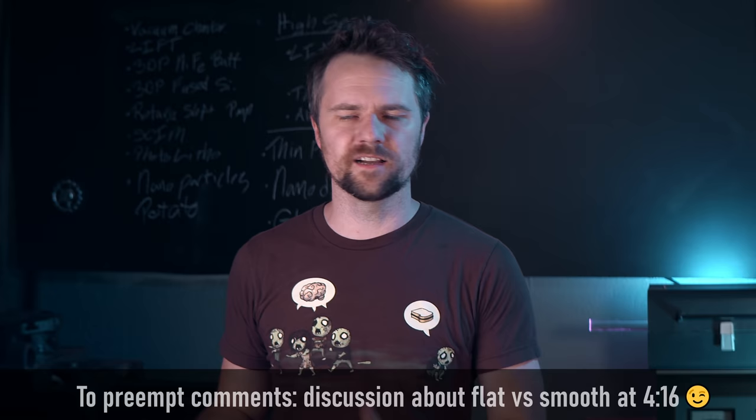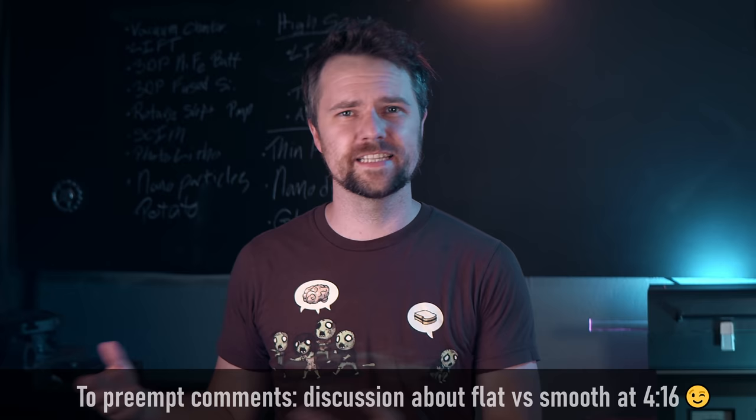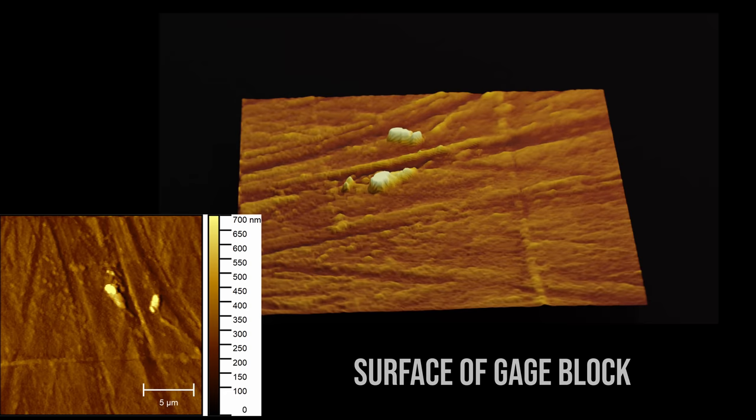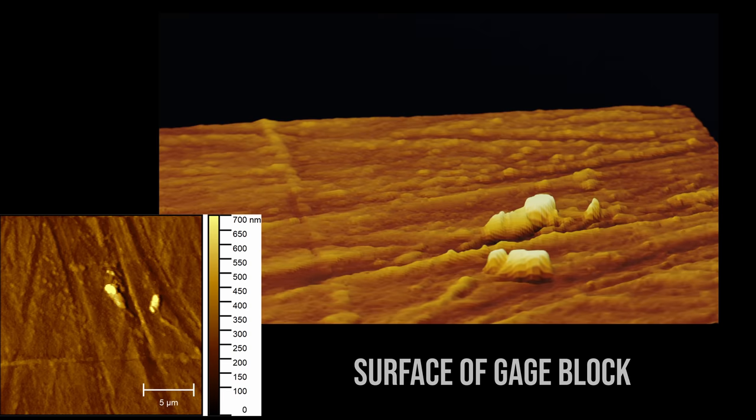Hey everyone, today we're looking at flat surfaces — what's the flattest and smoothest substrate we can find around the home shop or easily accessible online. During the first atomic force microscope video I showed a scan of a precision ground gauge block and it really surprised people by how gnarly it looked. It had lots of grinding marks and was not all that smooth, at least not what you'd expect from something that's precision ground. And to be fair it was a cheap gauge block, but it does ring together and it has a pretty nice surface finish.